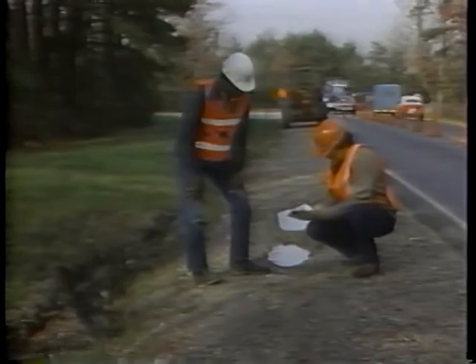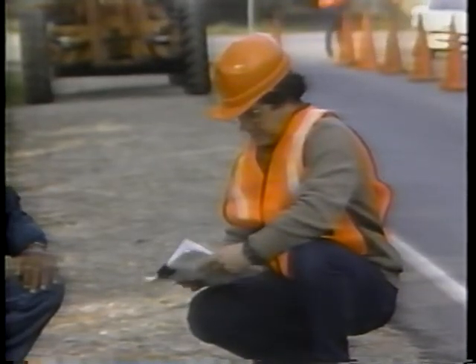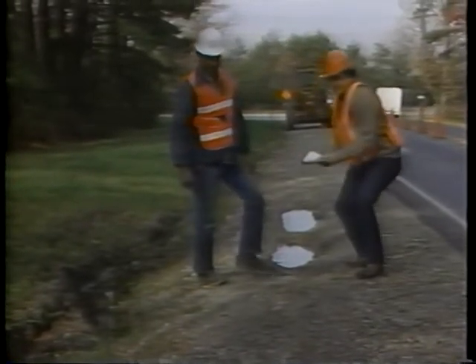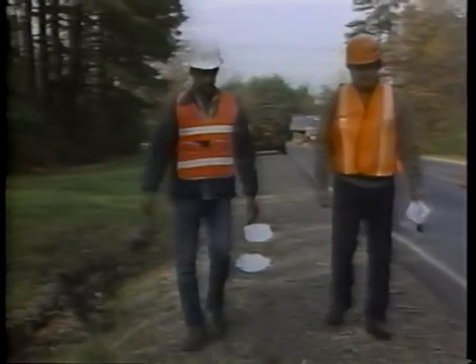If necessary, schedule cleaning and reshaping of the ditches during this operation. Good drainage is essential for a long-lasting repair. Refer to the IRF videotape on cleaning ditches for further information.